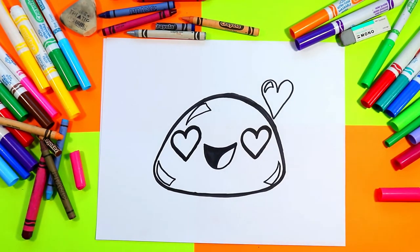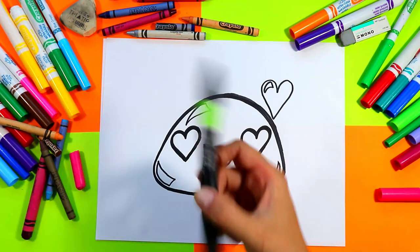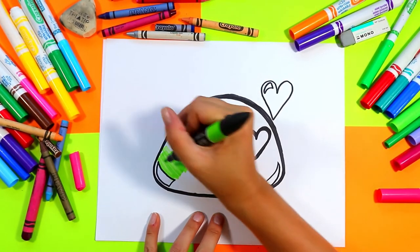So cute! Once you're done, grab your choice of mochi color. I'm gonna do a green mochi, and you can go ahead and color in your mochi.